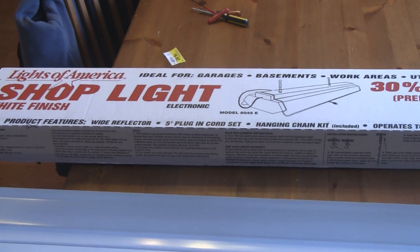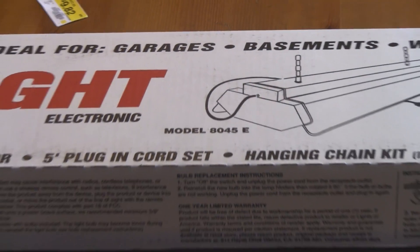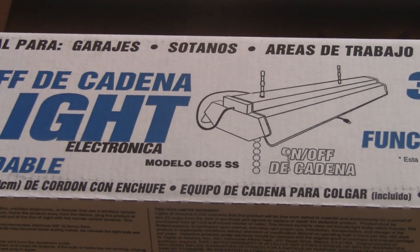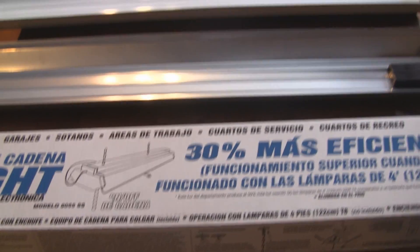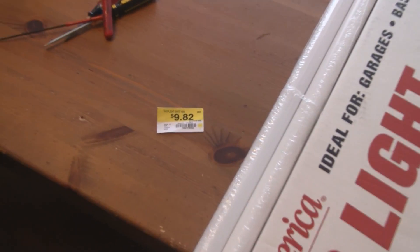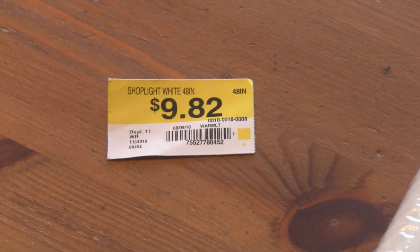I'm using the brand from Walmart, Lights of America, model 8045E, which is only $9.82, and combining it with model 8055SS, which was about $15. I only bought that one because they were out of the cheaper ones. If you want to find the cheaper model, you can see the UPC number at the bottom — just call your local Walmart and give them that number to check if it's in stock.